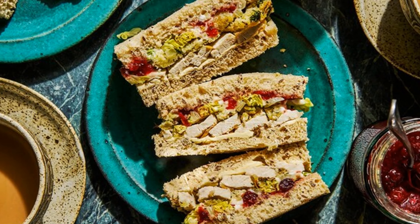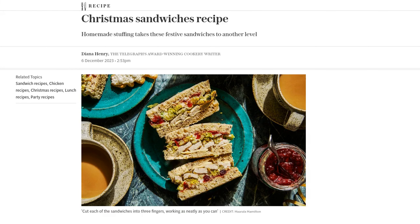Hey there foodies! Welcome back to our channel. Today we have a festive treat for you: Christmas sandwiches. And not just any Christmas sandwiches — these ones are taken to a whole new level with homemade stuffing.